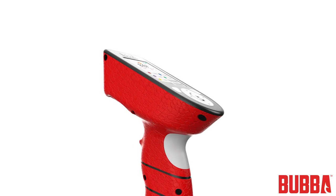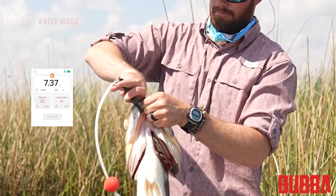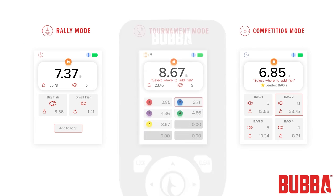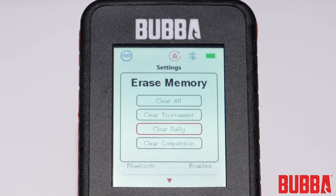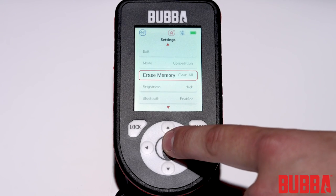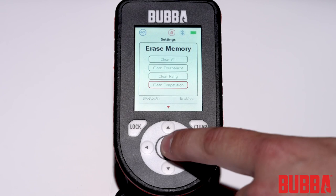Let's briefly go over the settings you can adjust. The mode can be changed between Tournament, Rally, and Competition — we'll cover the differences between the modes later. Erase memory allows you to clear fish saved from the permanent memory of the scale. You may clear memory associated with each operating mode or simply clear all. Use with caution, as data that is deleted cannot be recovered.